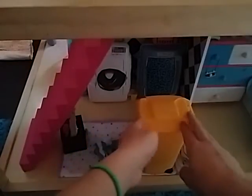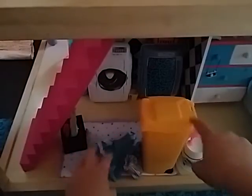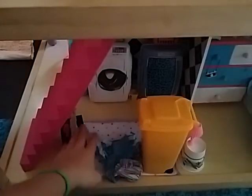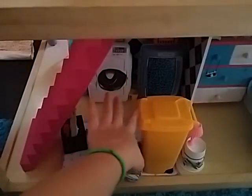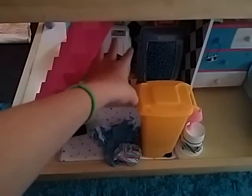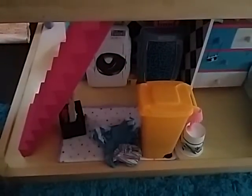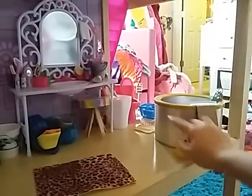Next to the parents' bedroom is the laundry room and I have a little trash can in there, a pile of clothes, the cleaning stuff, the two washer and dryers, and then on top we just have some dryer sheets and some clothes.